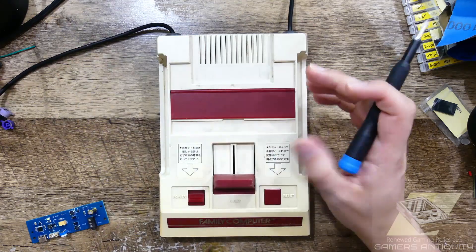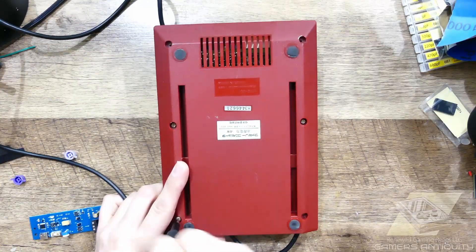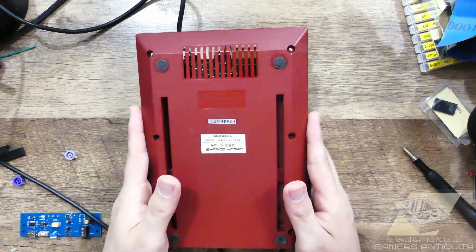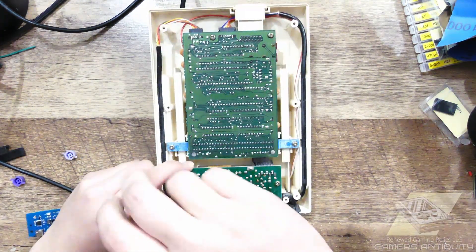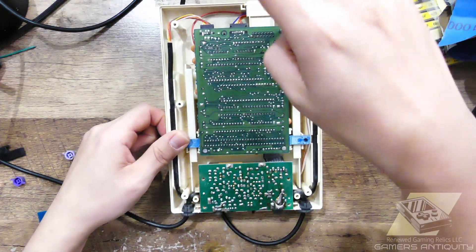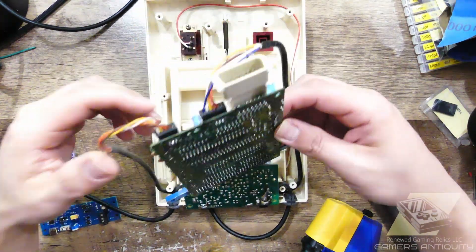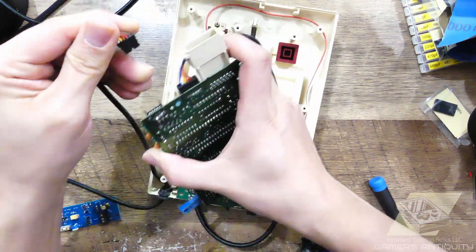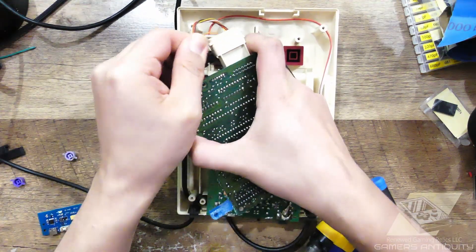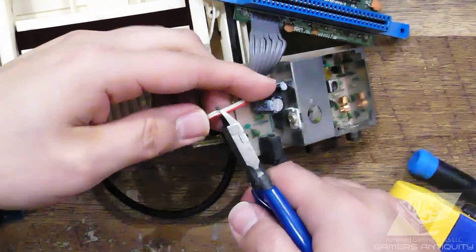Let's begin the teardown by removing the six bottom screws. Continue to remove the next eight screws to release the board and PSU. There are three variants of the power supply, but that's no problem for this mod. This variant has a power switch attached to it, so just cut it free.